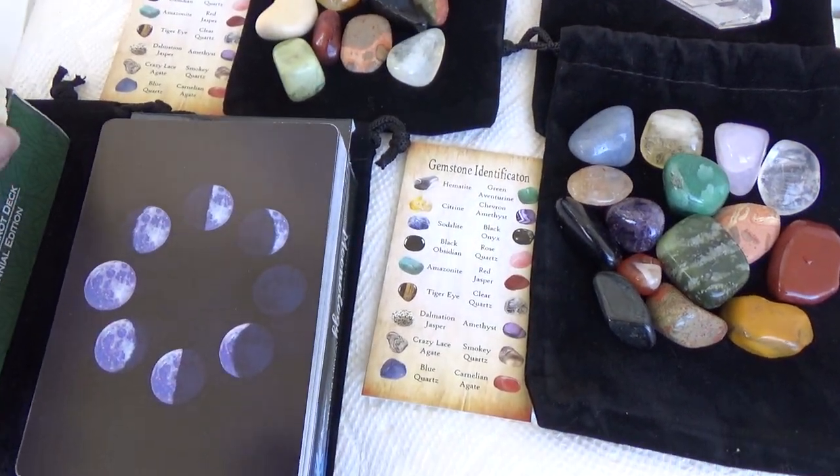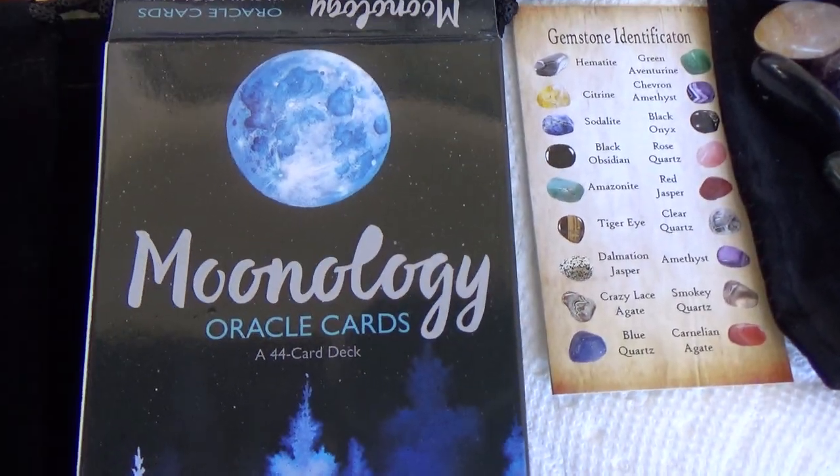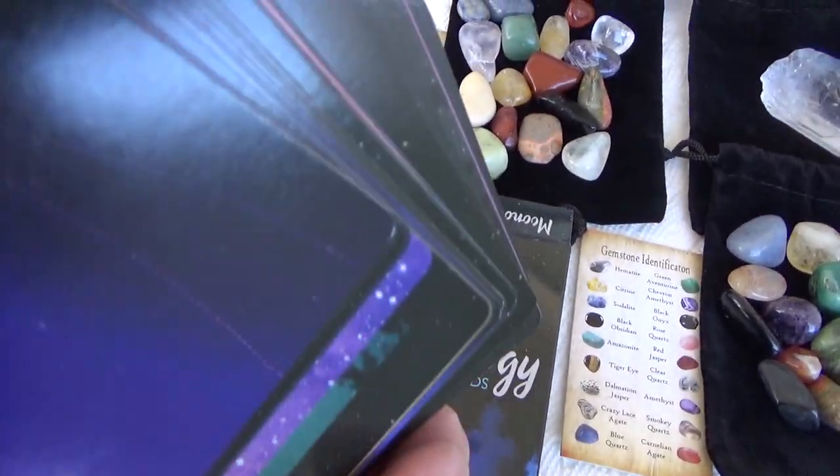I'm in the process of cleansing everything. The other deck is the Moonology Oracle Deck — really pretty cards.